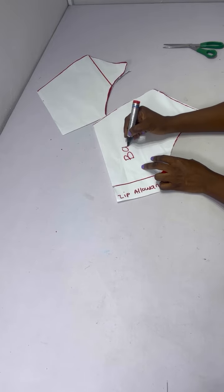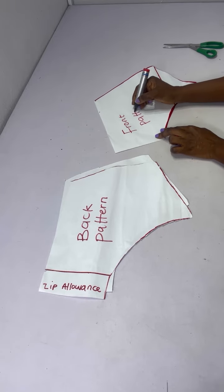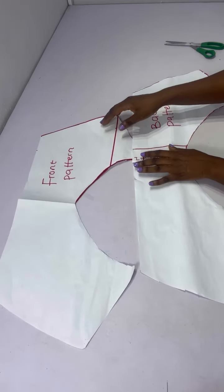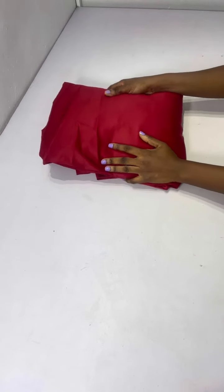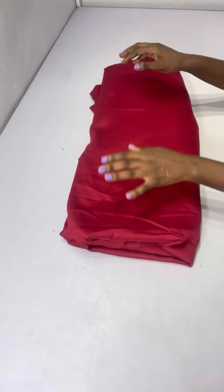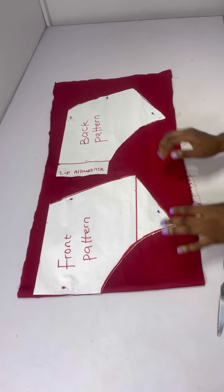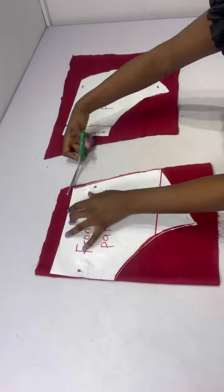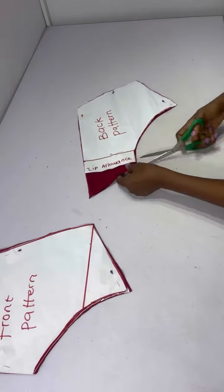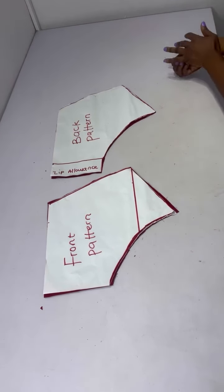After cutting out my pattern this is what it looks like — I'll label these as my back pattern and these as my front pattern. This is what the skirt pattern looks like. Next I'll use my patterns to cut on my fabric. For this tutorial I'm using cutting fabric; you can use crepe depending on your choice. You'll need four or four and a half yards depending on how full you want the gathers, but I'm working with four yards. I folded my fabric into two, placed my pattern, and went ahead to cut.